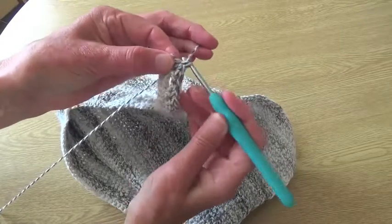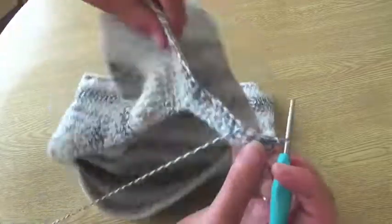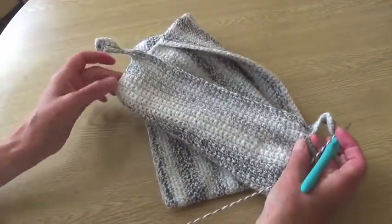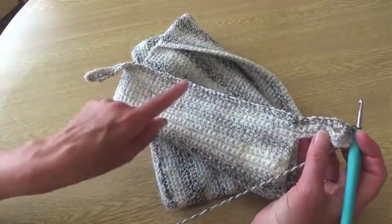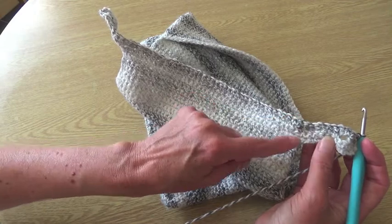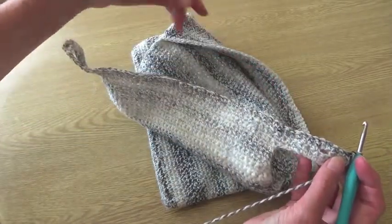Turn and go back the other way, work over the top of those stitches, then we're going to work only on the same number of stitches as on the shorter central piece — so when you come back along, stop in line with that edge and continue working only on those stitches for a short while. Then we'll make the next pocket for the other side.